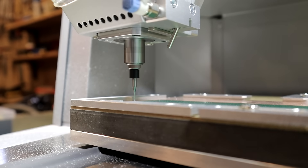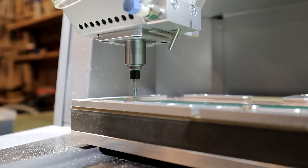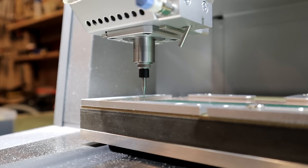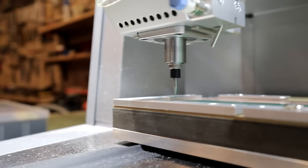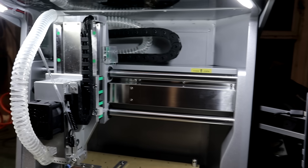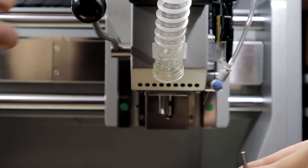The spindle is 200 Watt and RPM is up to 13,000. The collet is 3.175 mm, which is 1/8 inch, and there are optional collets for quarter inch, 4 mm and 6 mm. The tools are changed manually, but the lever system makes it easy and fast.